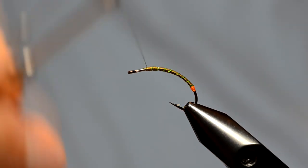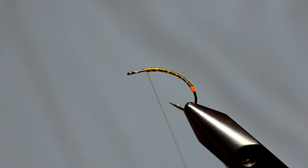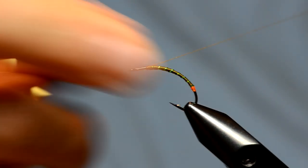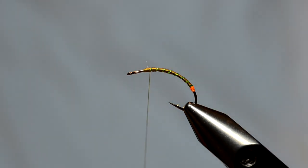Once I've got the ribbing tied off, one of the things you want to do is — because any tinsel can sometimes have a tendency to come unraveled — I'm just going to throw a half hitch into that, and that will keep it from becoming loose so the whole ribbing won't come off.